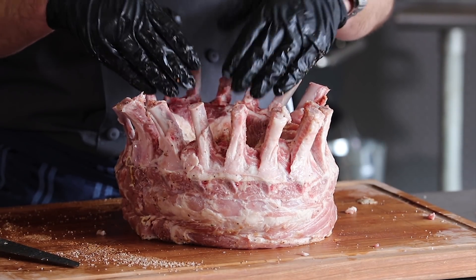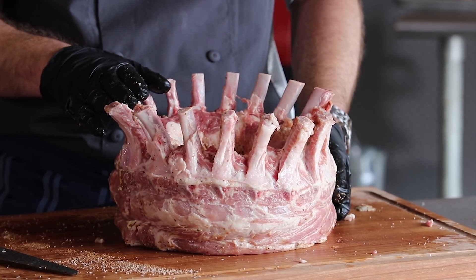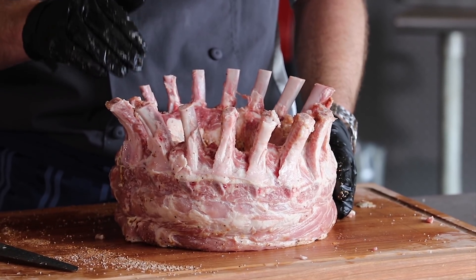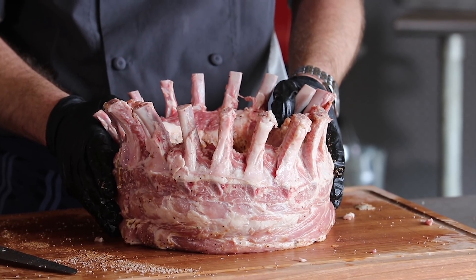There you have your crown roasted pork looking beautiful. We're going to cook this bad boy at 325 degrees for about 90 minutes or so — we're looking for an internal of 140 degrees. We'll see you at the Rec Tec.